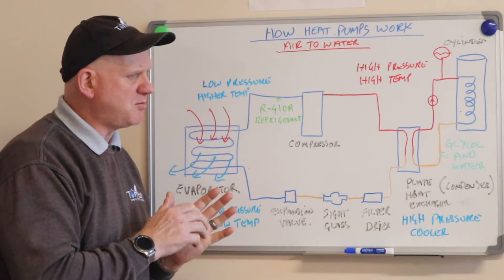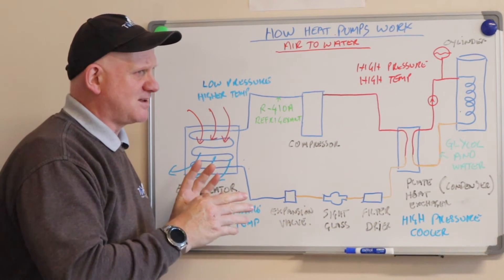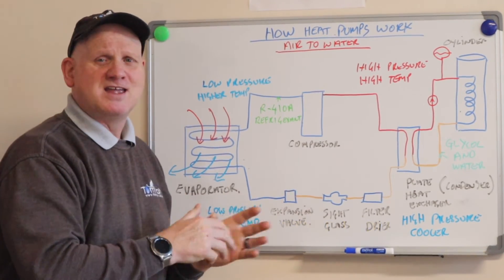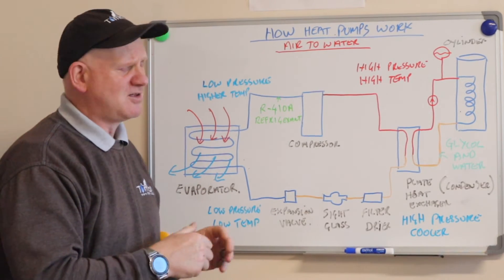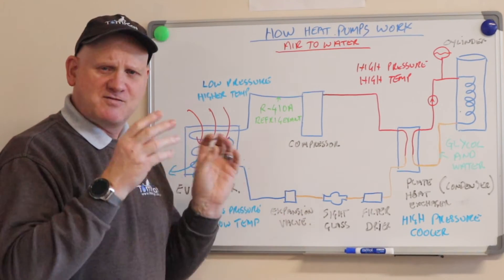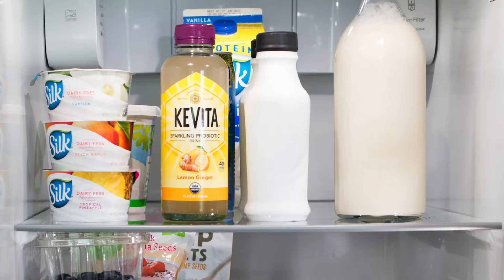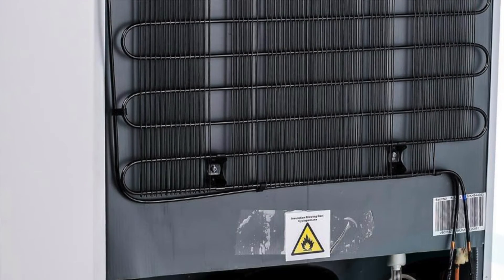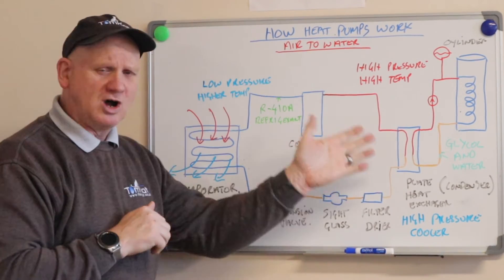It is able to absorb this heat into the refrigerant because the refrigerant has a very low boiling point — about minus 48.5 degrees. So basically, even at temperatures as low as minus 15 outside, the heat pump can still take heat out of the air, which is pretty amazing. Essentially, this is a reverse refrigerator: a fridge takes heat out of the food inside a well-insulated box and transfers it outside via those fins at the back — well, this does the opposite: it takes heat from the air and transfers it into water.